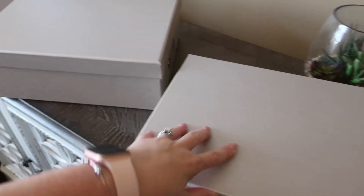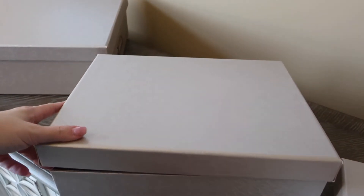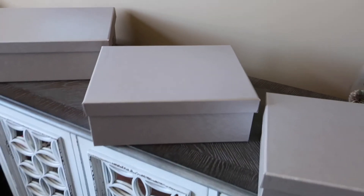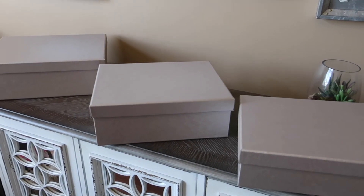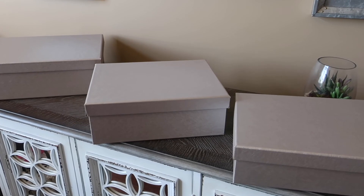These boxes are great for stowing away small collection items on a shelf or in a closet when you just need somewhere to keep them. I'm going to be continually working on this over the next year, but I wanted to share how I currently have my small accessories stowed away. Let me know down below how you store your small accessories, and thanks for watching — have a great day!